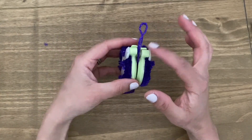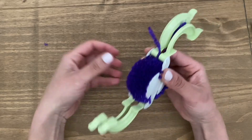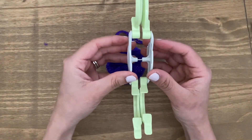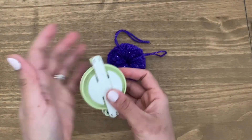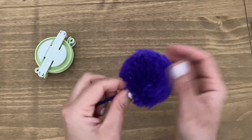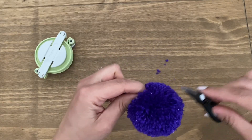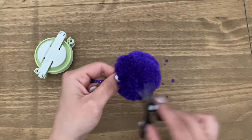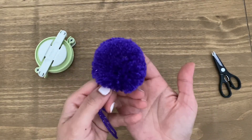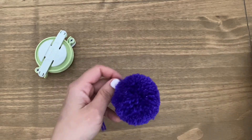Once you've done this, we are going to take the pom-pom maker apart. To do that, you're going to open this section, open the other section, and you can simply pull the two halves away. They are joined with one little connector, so you can put it back together, but when taking it out just simply pull it apart. Now our pom-pom is ready. Give it a tap and let's see if there are any little extra bits sticking out — we can trim those. And here you have your beautiful, very full-looking pom-pom. You can use this for hats, for bunting, or loads of different things.